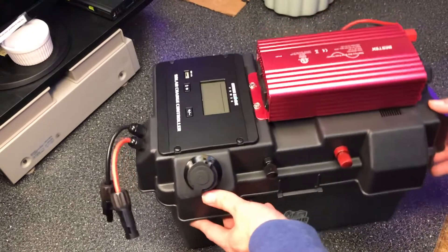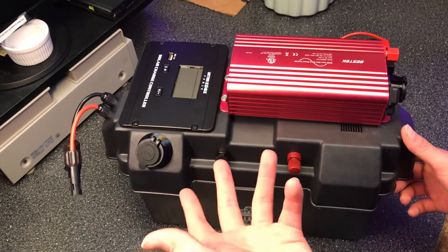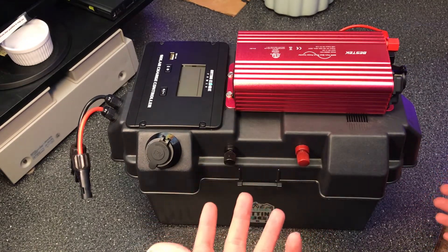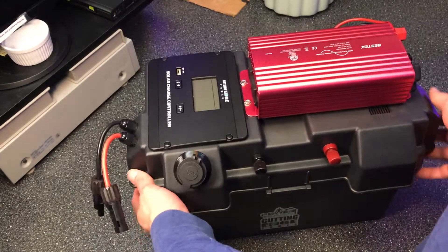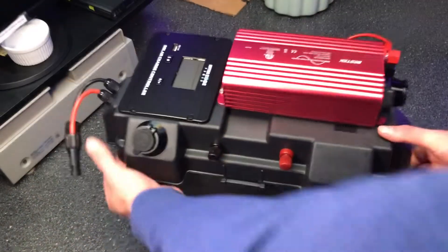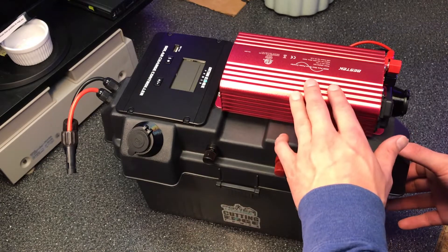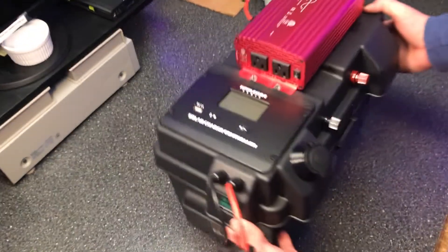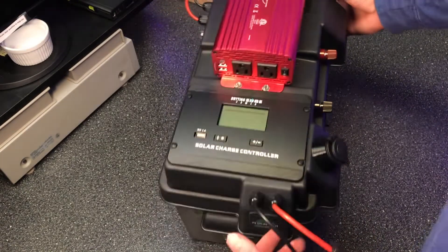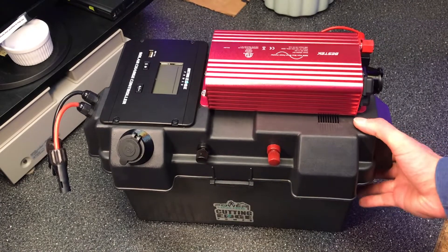Check it out — this looks totally different than any other solar generator I've reviewed on this channel or that I've seen. I've never really seen anything like this. It's not homemade, but a lot of DIY solar generators have a box like this where you insert the batteries. You can tell it's clearly highly put together and very well engineered. You can see the inverter up here and the charge controller with its own little screen. Obviously the Cutting Edge Power logo — very cool.